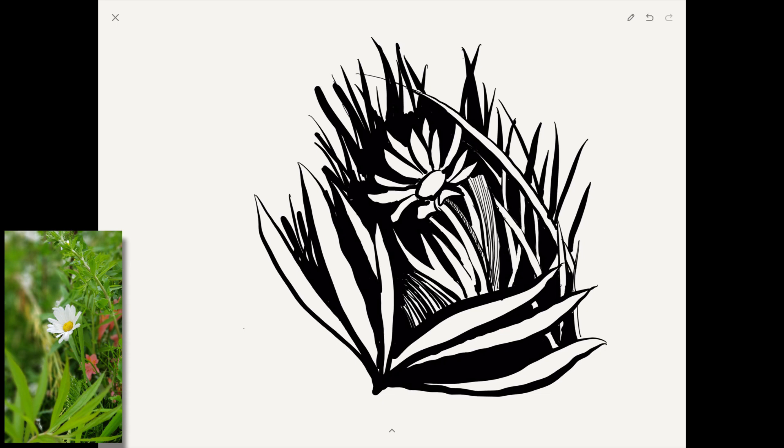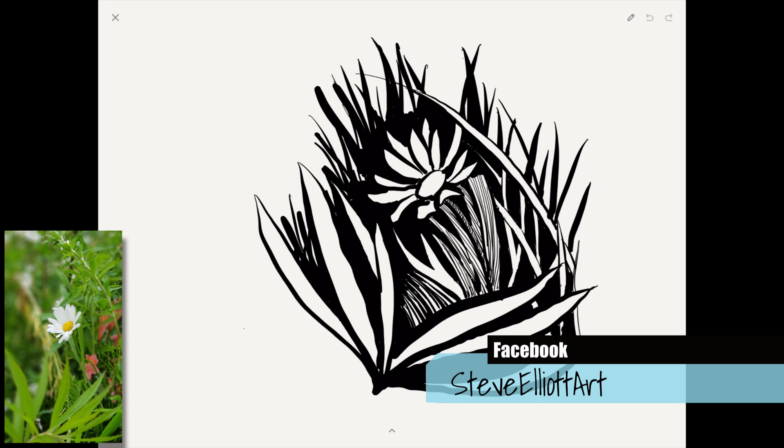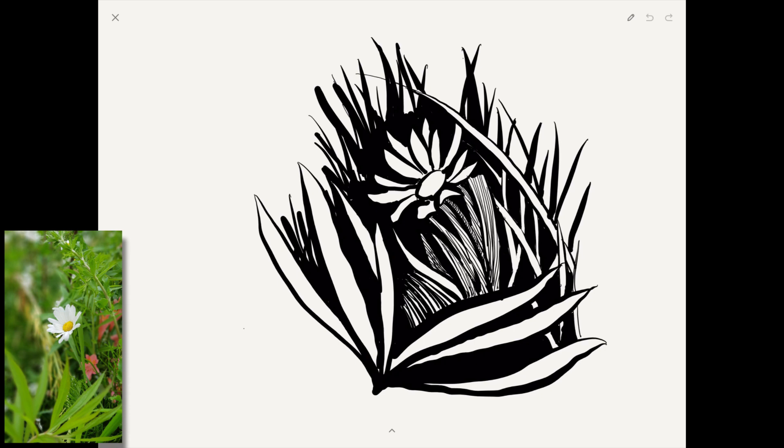So here I'm starting to hatch. In Paper 53's free version you have no control over pen thickness other than by the amount of pressure — but that actually gives you a massive amount of control. So I'm doing very light strokes and filling it in, and you can see straight away the daisy is starting to stand out. Then I go back in and make a few more blades of grass even darker by hatching further, and I put a few little lines on the daisy petals to give it a bit of form and shape. I'm darkening up the grass blades in shadow even more to make the daisy pop even further.